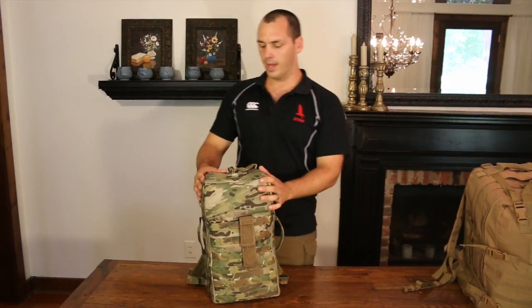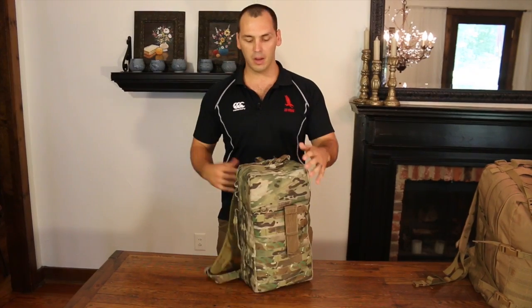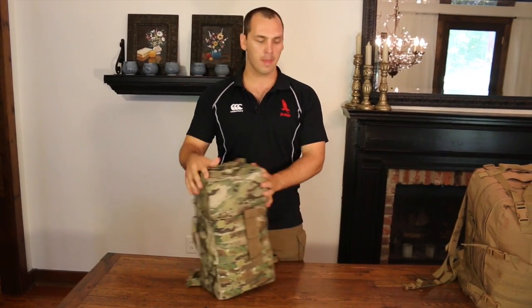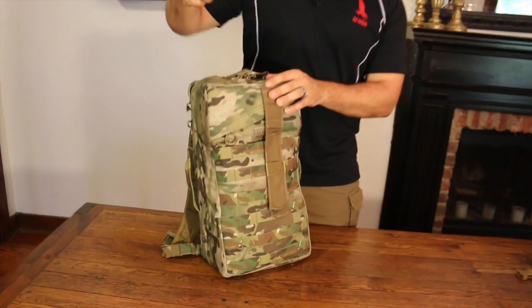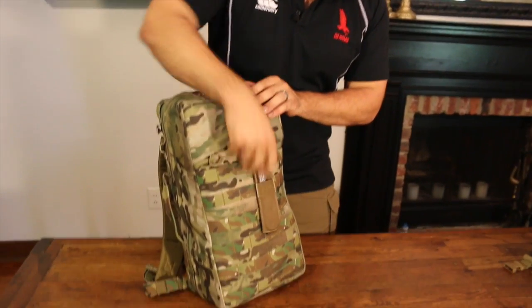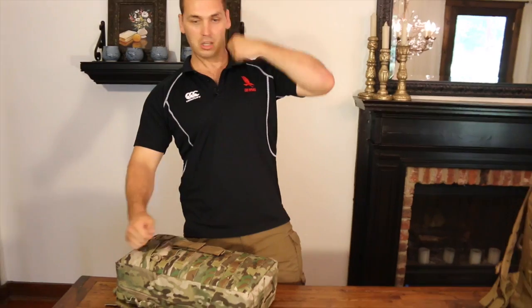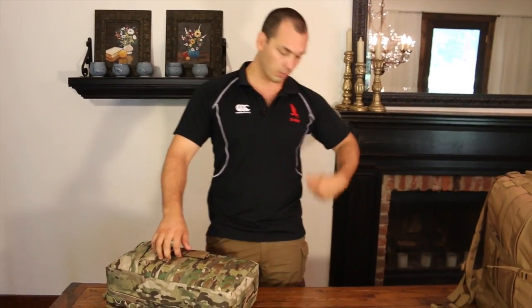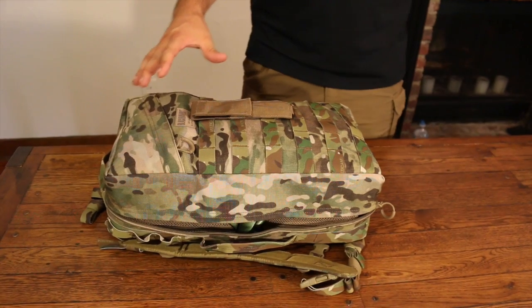This is our smaller bag and it weighs 14 pounds. It wears nice and easy. We can get multiple colors. Right off the bat, on the outside is a strap cutter, which is important. You can use that to cut seatbelts all the way down to just cutting clothes off somebody. It'll go right through a belt. It follows the same principles of the larger bag, just on a smaller scale.